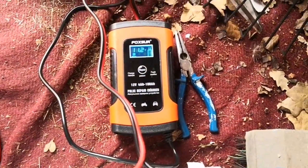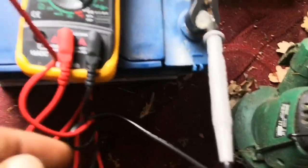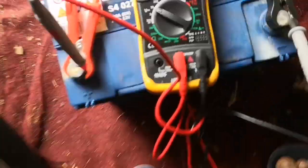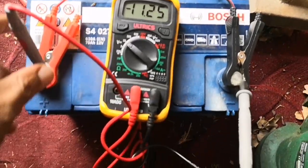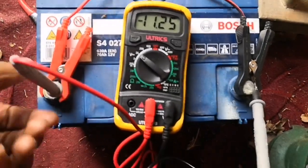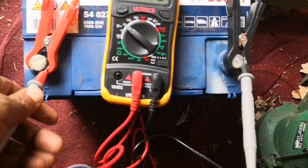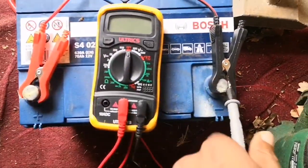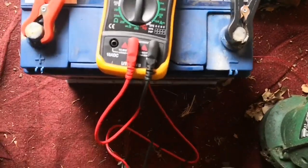This reads at 11.2 as well, so that's fine — 11.3, whatever. So the way to charge this, the instruction says — I'll just remove the leads for this multimeter.